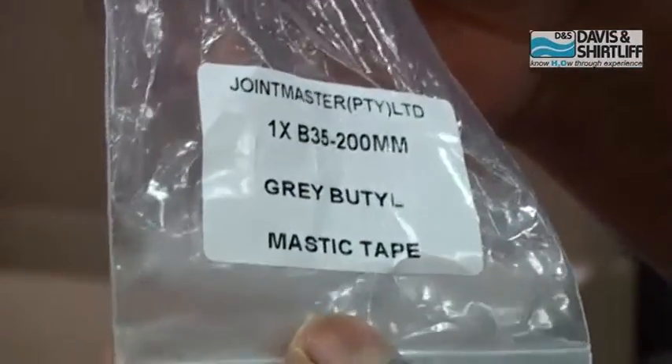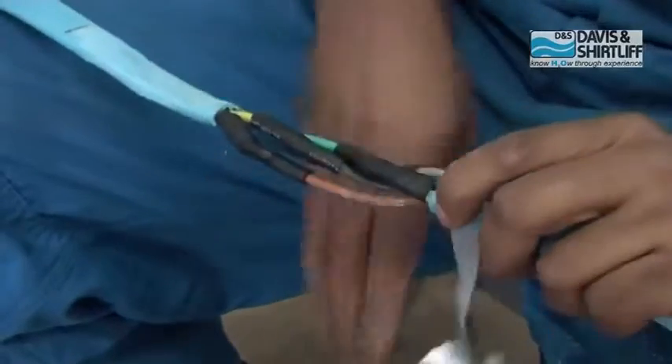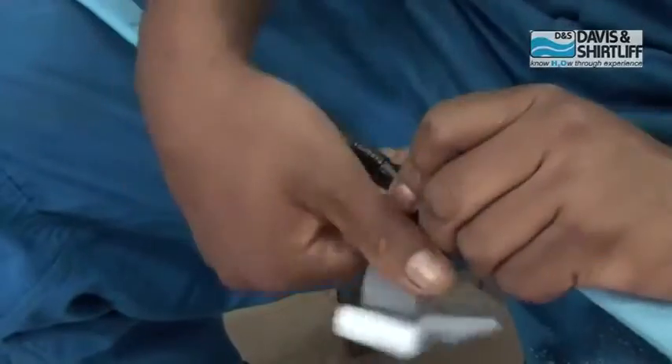Apply one layer of 50% stretched and 50% overlapped grey butyl mastic tape over the connection and onto the cable insulation.